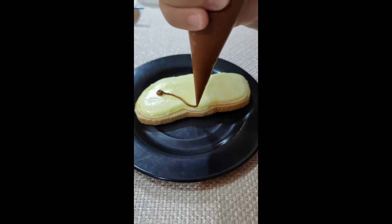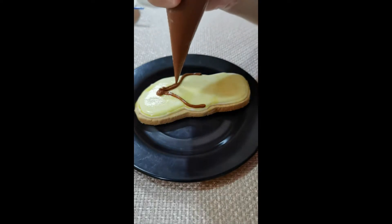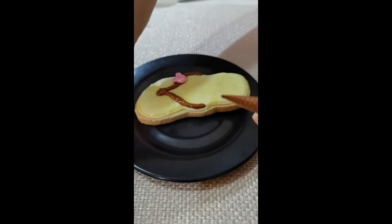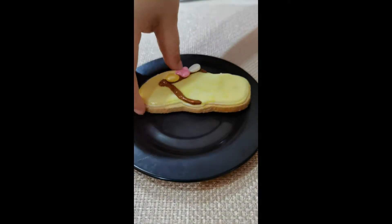Your kit also comes with a piping bag filled with brown royal icing. Just nip off the top and use it to add more details to your cookies, as you can see that's what I'm doing here.